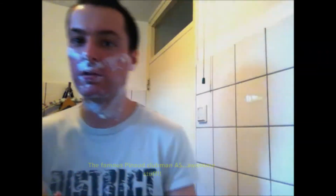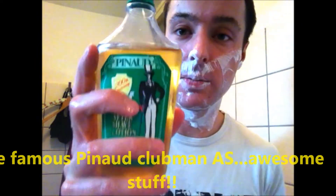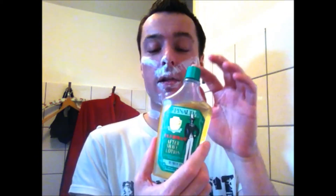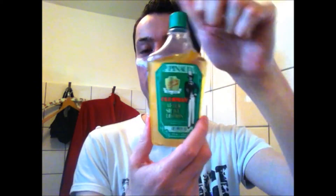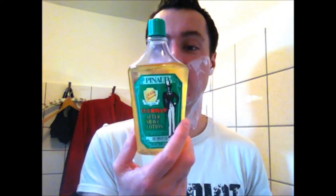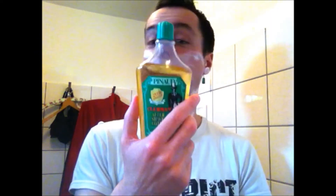I will use this aftershave from Pinaud Clubman. I received this from Dorian. It's awesome - it's one of my favourites. This is really one of my favourite aftershave lotions. It's a great product. I really love it. It smells very nice. I love the smell and the scent. Great stuff. I can recommend this aftershave lotion to everyone. It's a very good product. I have a little nick, a weeper over here, but it can happen to the best. I can recommend this to all wet shavers.